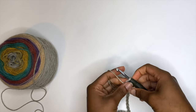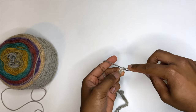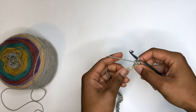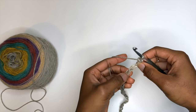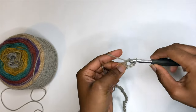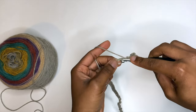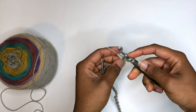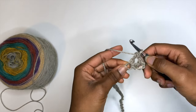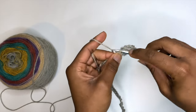Now we've finished our foundation chain, which was a multiple of six stitches. We'll add our additional two stitches, and in our second chain from our hook we're going to place one single crochet stitch, then skip the next two stitches. In that third chain we're going to make five double crochet stitches. A double crochet is: yarn over, go into the loop, yarn over, pull through one, yarn over, pull through two, yarn over, pull through those last two.